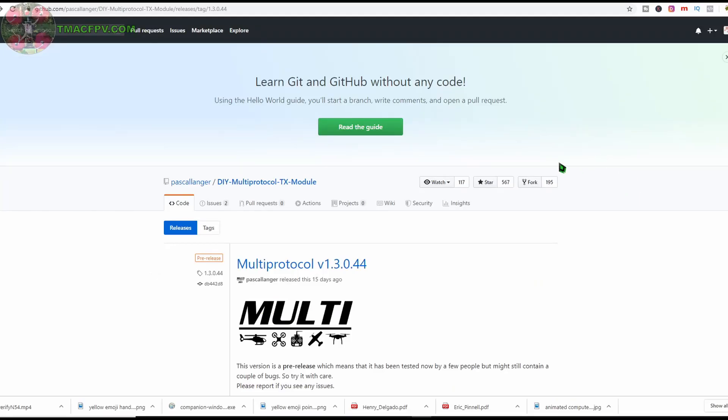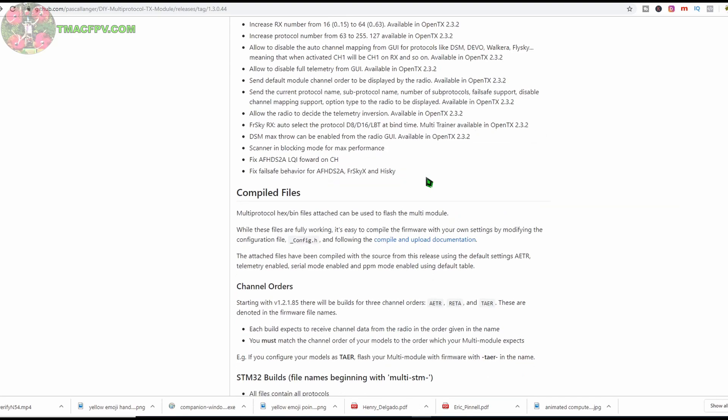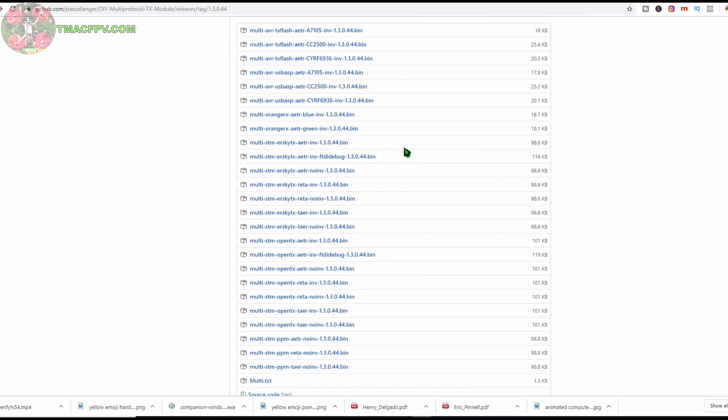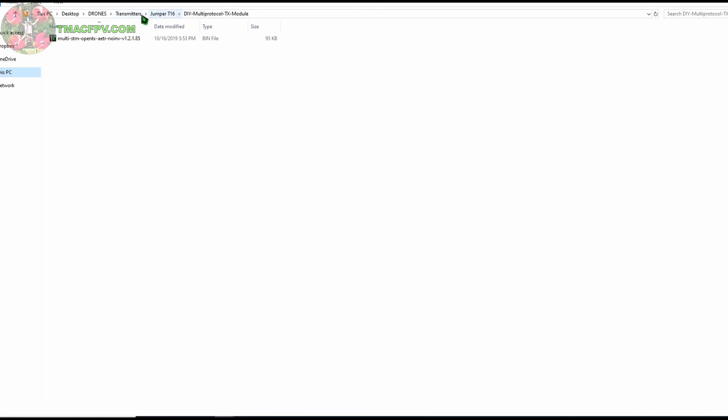Using the same process that we did in a previous video, we're going to go to this GitHub site — Pascal Langers for the DIY multi-protocol TX module — and we're going to download the multi-protocol module firmware version 1.3.0.4.4 to our computer. We're going to go down to AETR, no INV. I'm using AETR because that's the channel order that my models are set up in, and we need no INV — 13044.bin. I'll click on that to download it, then paste it into my folder under transmitters, Jumper T16 DIY multi-protocol TX module, so it's ready to copy to the SD card on the T16.